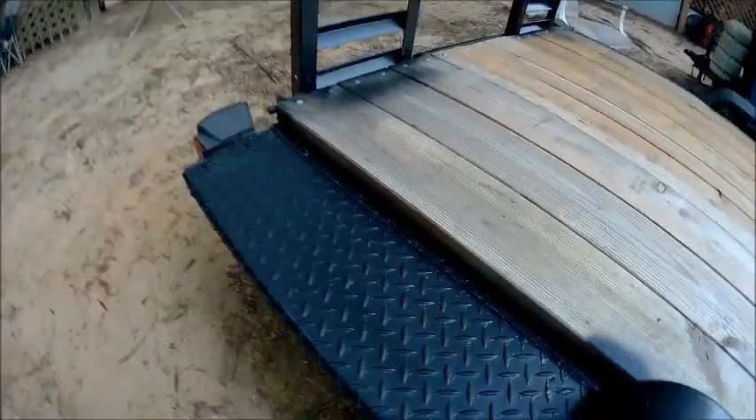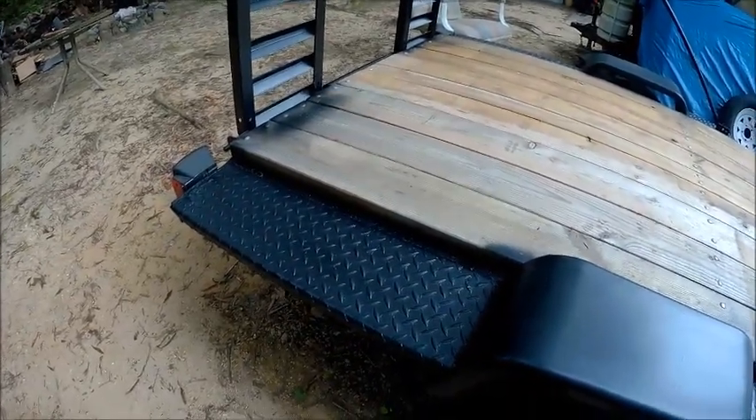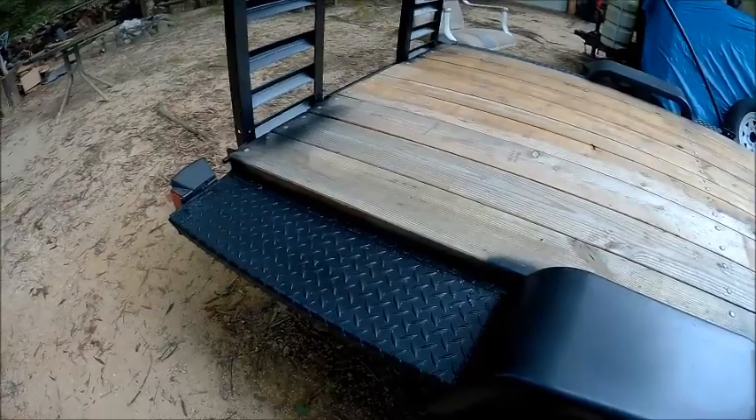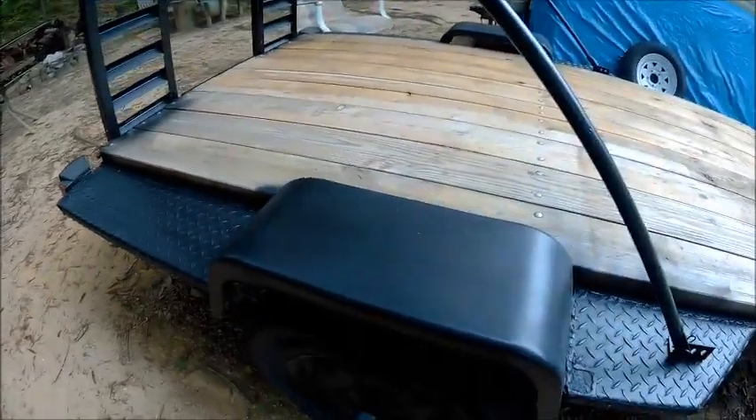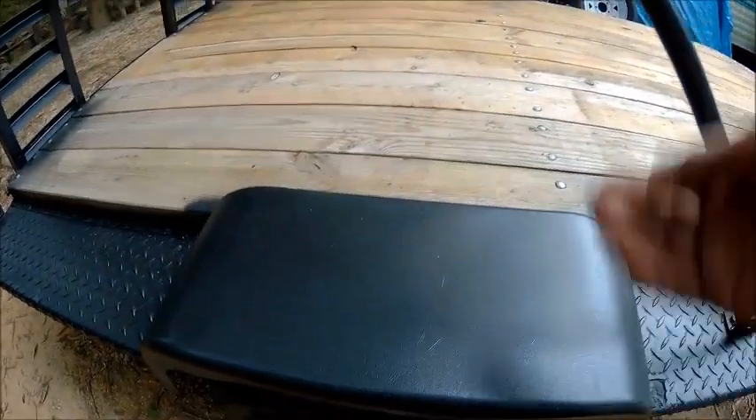I'm thinking about putting tool boxes on here — go get two matching tool boxes and put one on each side. I haven't decided yet. I was going to say I could put a tool box on here, but that would interfere with the rod here.